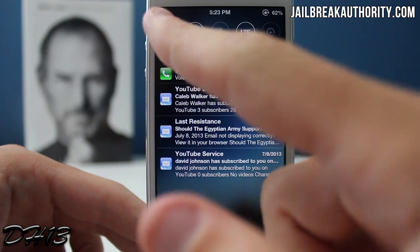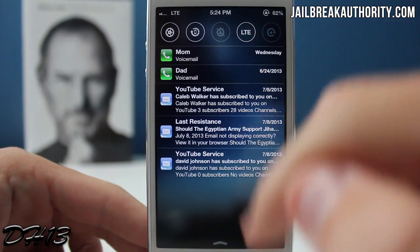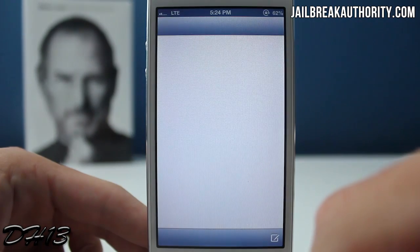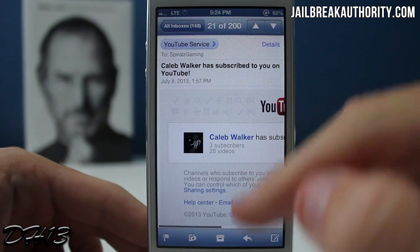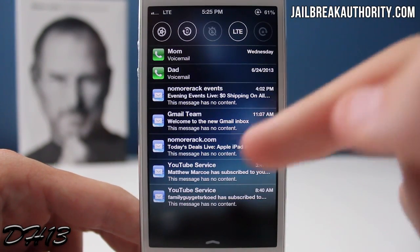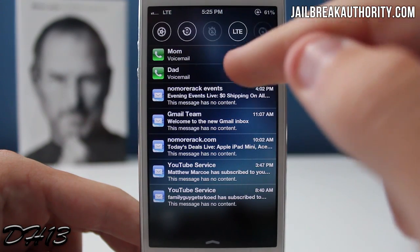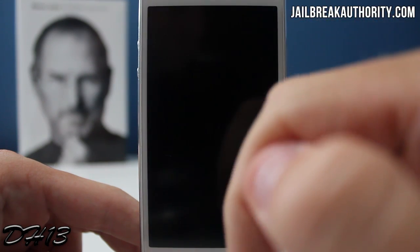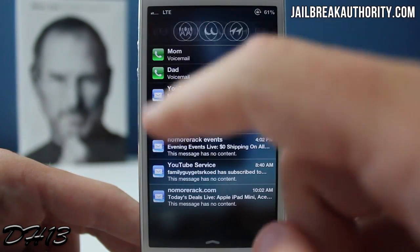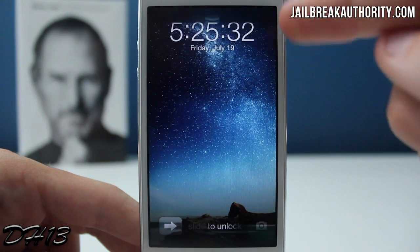It just makes everything look a lot more clean — you can see more of your wallpaper and everything's more transparent. If you want to open up one of your emails, you can press the launch button right next to the remove button, and that's how you launch one of your notifications. Whatever notification you have, you can launch that application. It's a very awesome tweak that gives you all those nice toggles and notifications right on your lock screen in a really clean looking way.